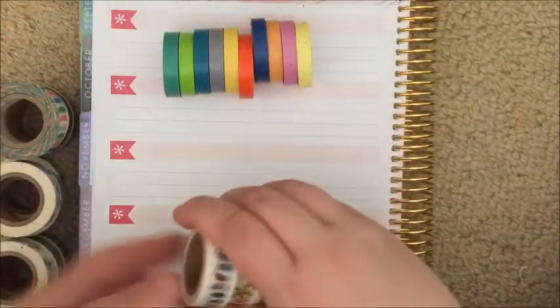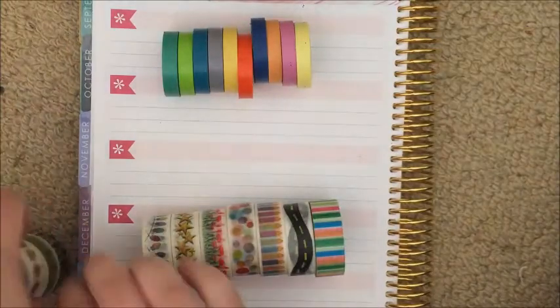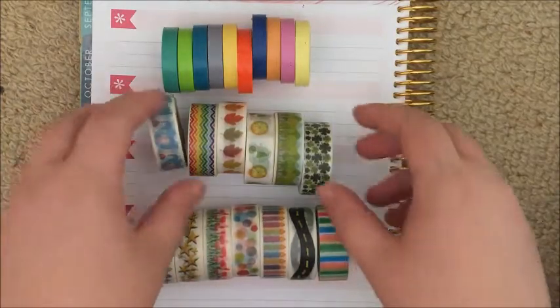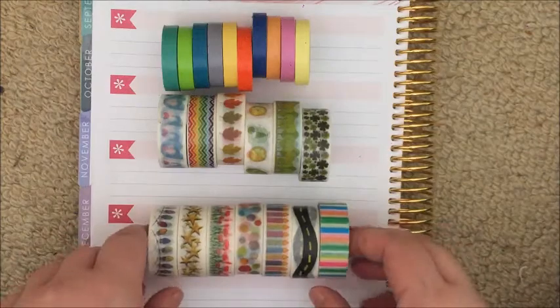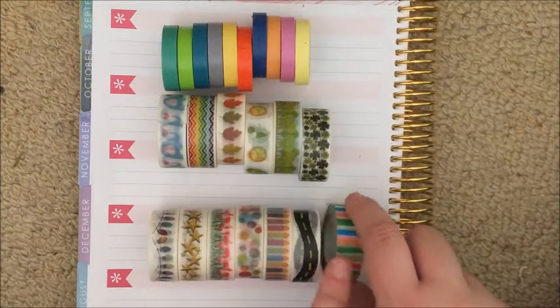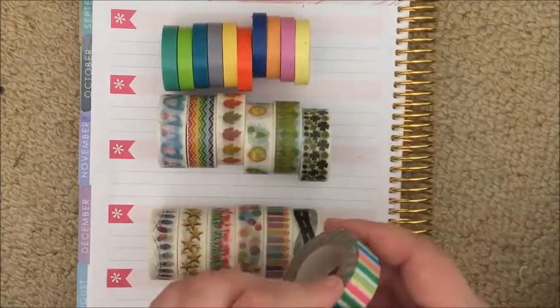These are all the tapes that I have purchased from Oh Hello over the time they've been selling washi. The bottom seven I got in one order and the top ones I ordered all together as well. There are three different kinds of washi here. These six and these six are all the same, and this one is an entirely different quality — I wouldn't be surprised if it was a different brand as well.